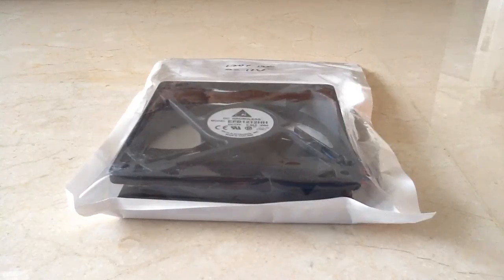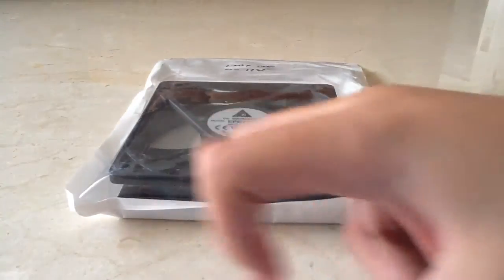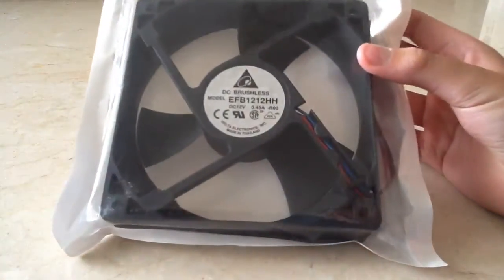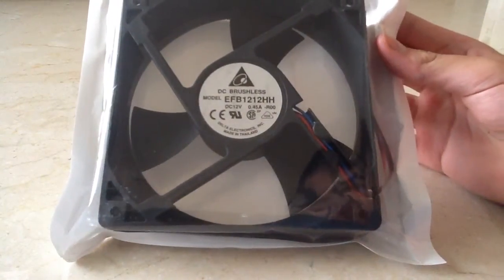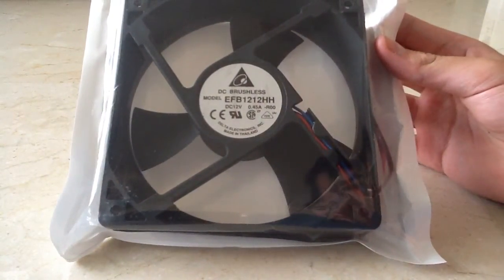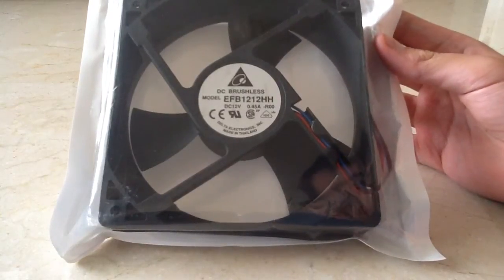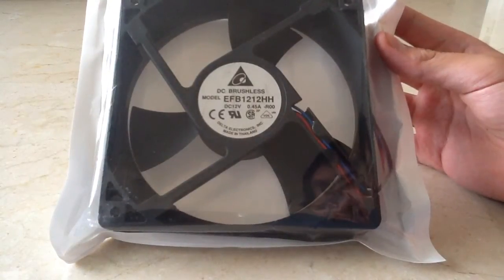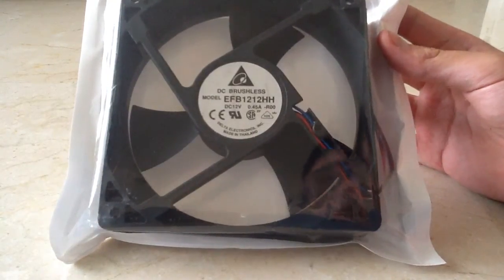Hello everyone, this is EverythingMinecraft. Did I back again here? This is an unboxing and review video of the Delta EFB1212H 12V DC 0.45A DC Brushless Dual Ball Bearing Fan. This thing blows 93.58 cubic feet of air per minute at 3000 RPM.